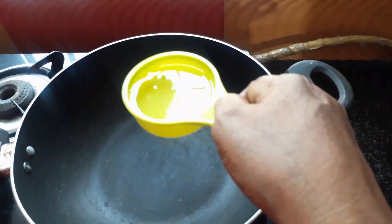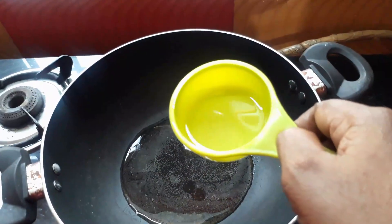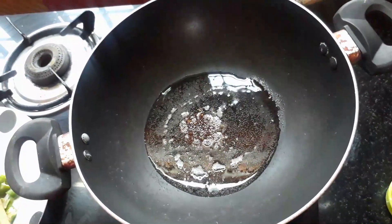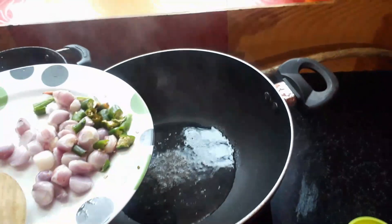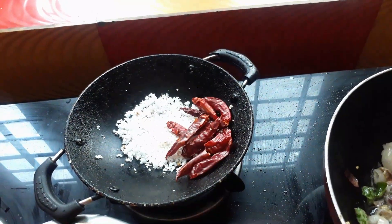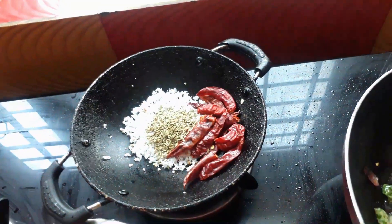Now let's take the pan. We have 3 tablespoons of milk and we will make it more than natural. Cut the bread and now we will cook — 1 tablespoon, and share: 1 tablespoon of four tablespoons.